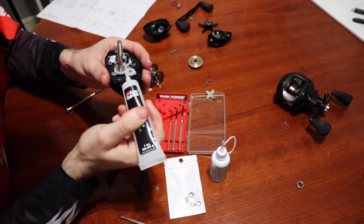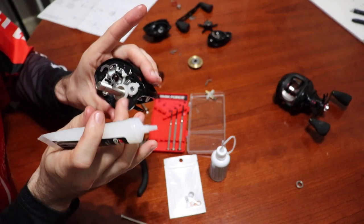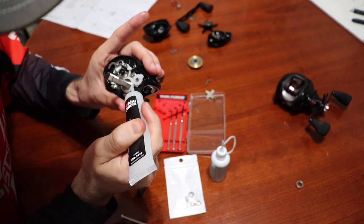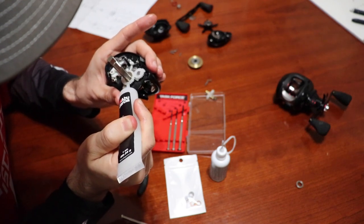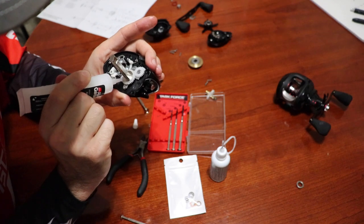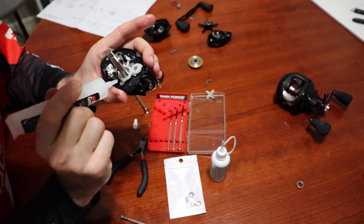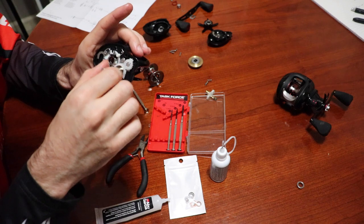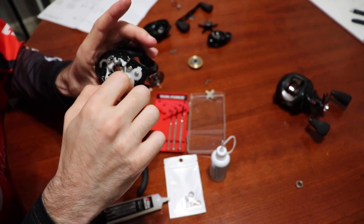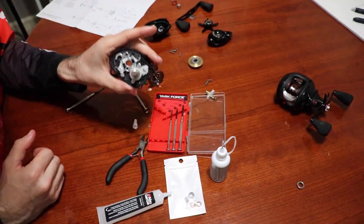Since we're in here, let's take our grease. Our main target right here is these cogs — those gears right there are the ones we're really worried about. Put a little bit of grease in the teeth of the bigger one. Be pretty conservative with it, because as you grease that one it'll get grease on the second one as you spin it. That's really all you need — you don't want too much grease in there.